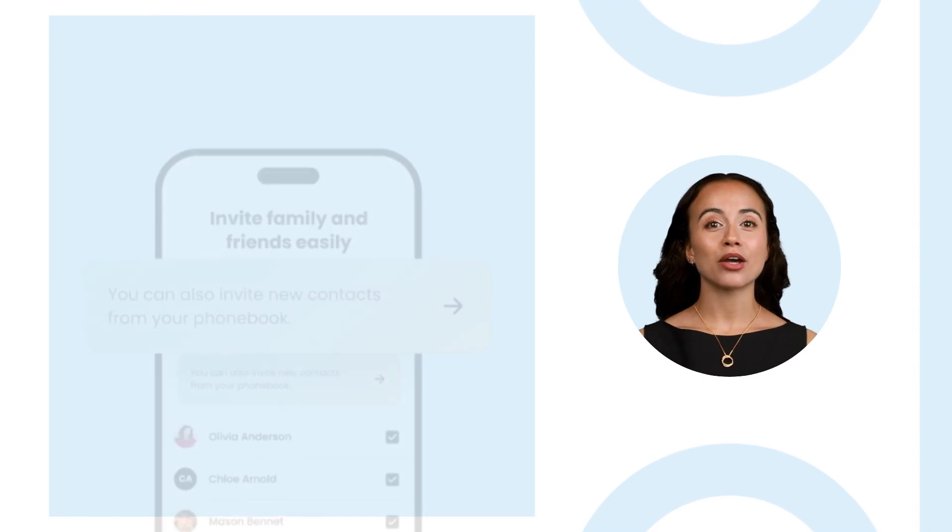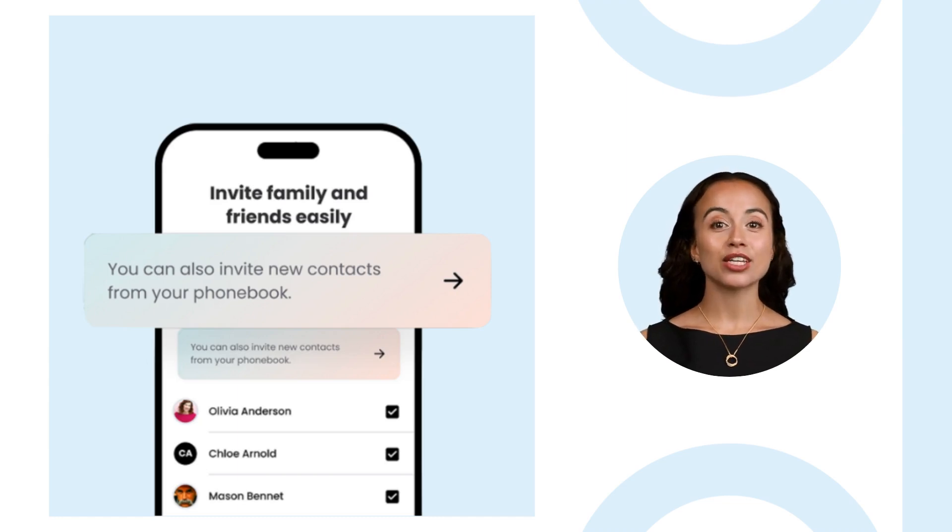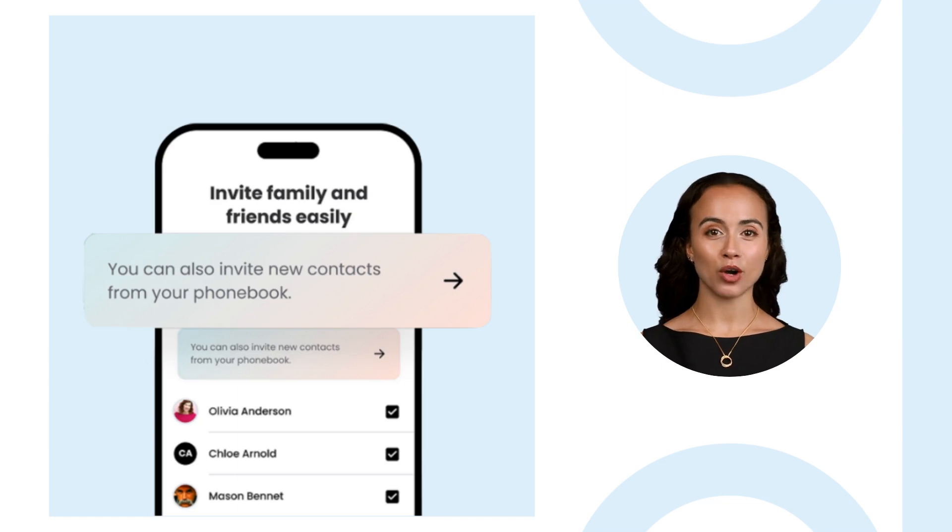You can use your smartphone contacts list to invite your family and friends to join you in the app. If you skip this step now, you can still invite an unlimited number of contacts later.